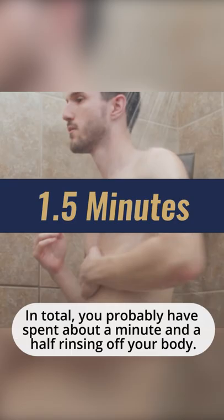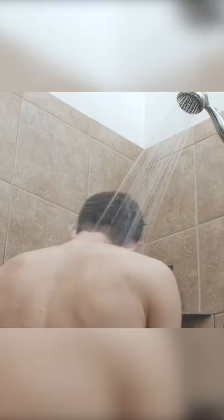Then the torso, working your way down. In total, you'll probably have spent about a minute and a half rinsing off your body, and with practice, you could probably get it done in 60 seconds. The result? In a period of about three to four minutes, you took a very effective shower.